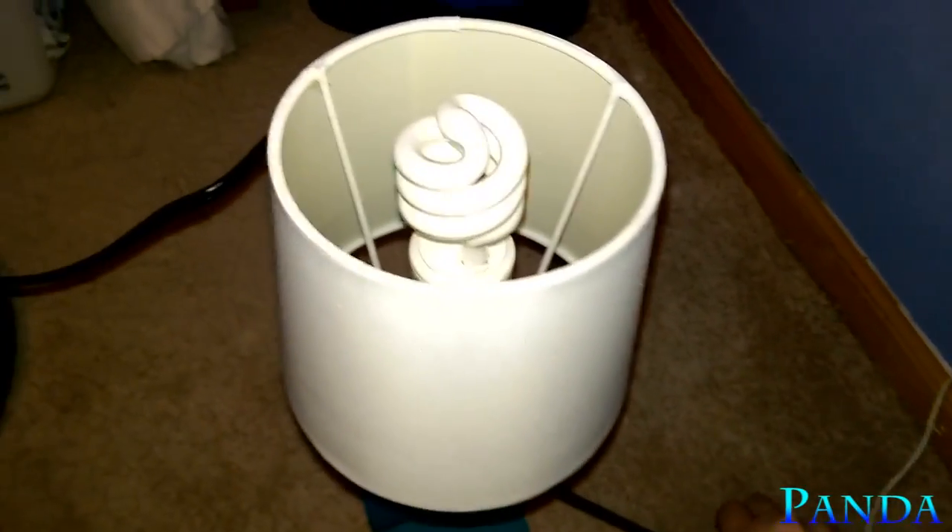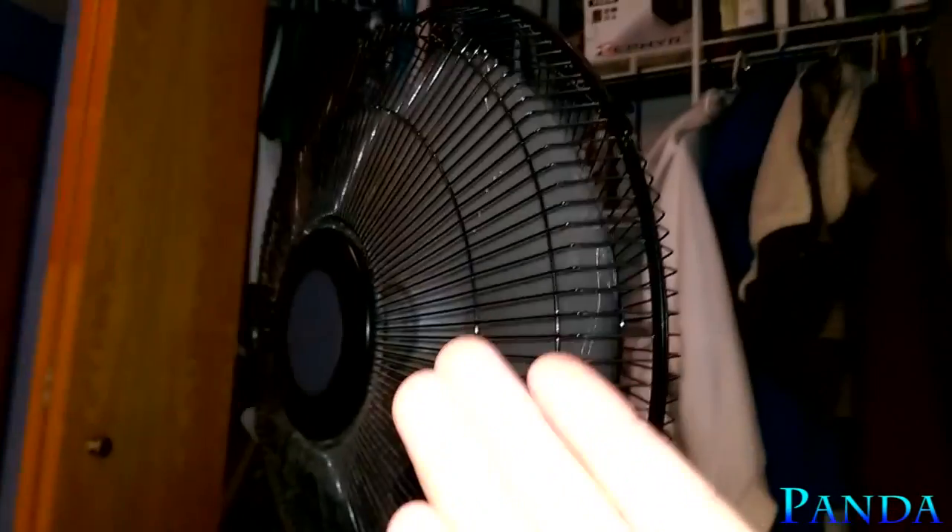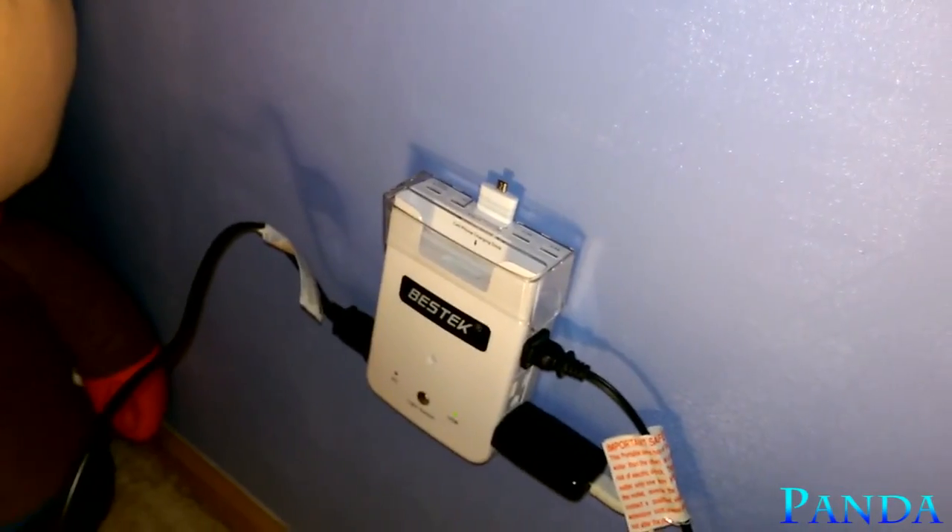I also have a lamp plugged in so we can test that out — and there you go, it works. While that's on, I also have my fan connected to the Bestech wall adapter, as you can see.